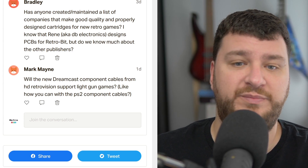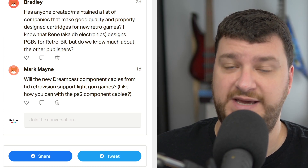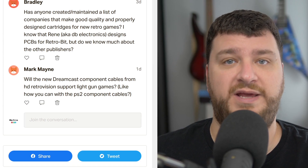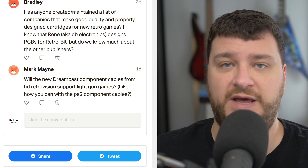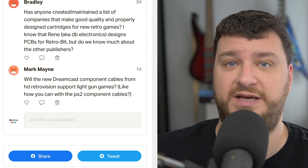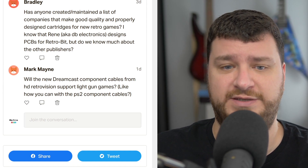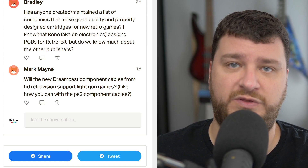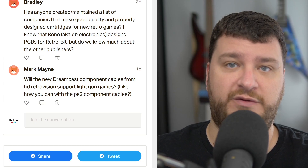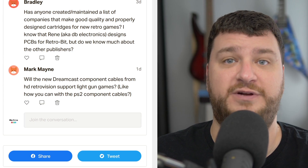Mark Main wants to know: will the new Dreamcast component cables from HG Retrovision support light gun games? The answer is yes. The last time I had one of the prototype sets here, it worked in both 480i and 480p mode. I tested both on a consumer grade TV with component video inputs as well as on one of my Sony BVMs that's 480p compatible, and both worked perfectly. I would assume that anything that works with the original RGB or VGA output would work identically with the HD Retrovision cables, just like with all the other HD Retrovision cables on other consoles.